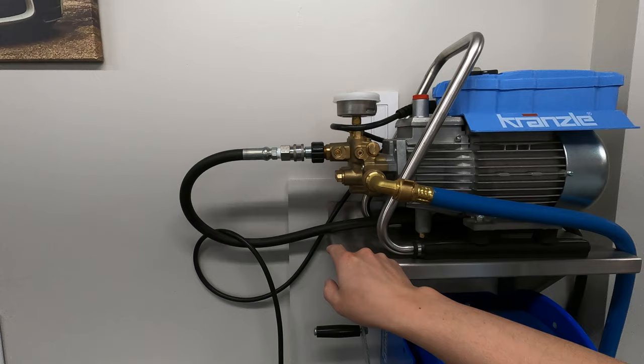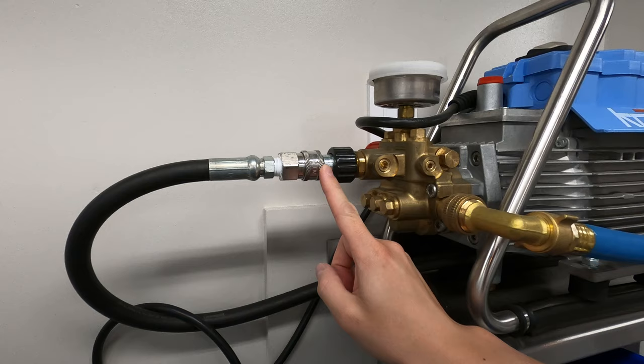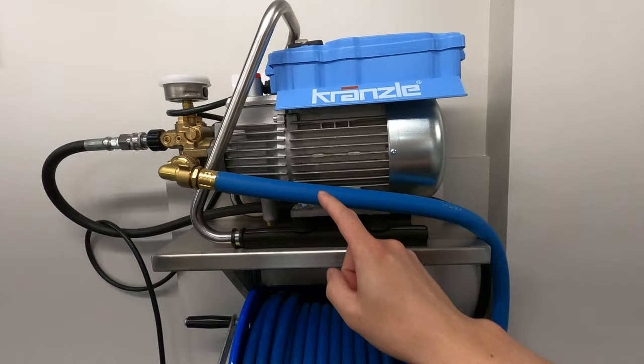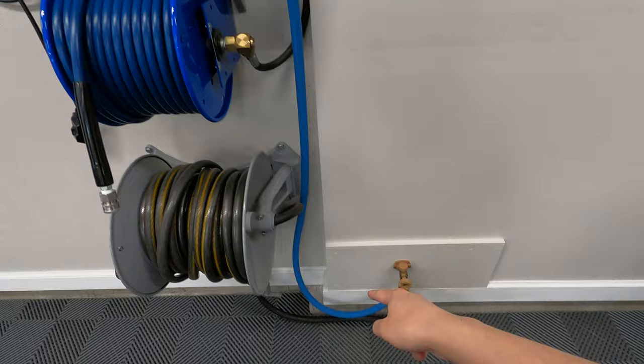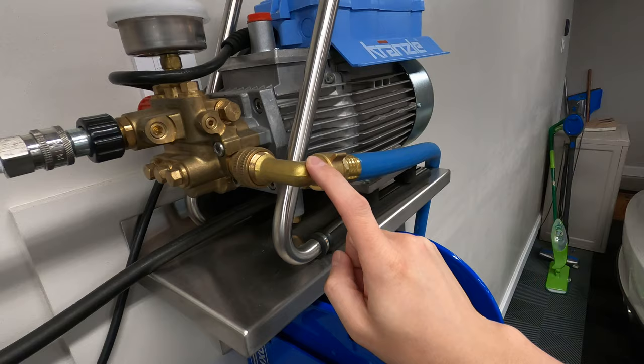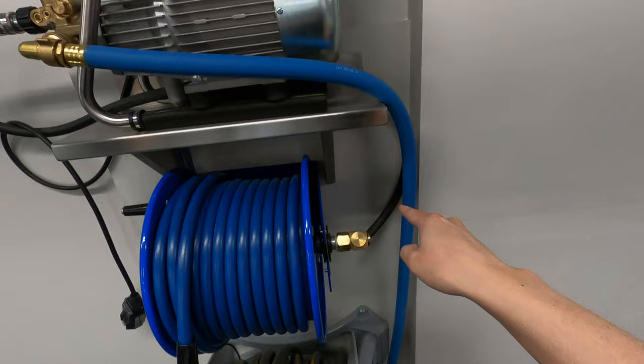Next up there are a couple of different jumper hoses here, also from Obsessed Garage. This is an MTM quick disconnect connected to a jumper hose — about three feet — that runs from the pressure washer down to my Cox hose reel. I also have a Continental hose, a custom size I got from Matt at Obsessed Garage, which connects to the hose bib. So water comes straight from the hose bib through a 90-degree fitting, through the pump, and then out through the black hose into the Cox hose reel.